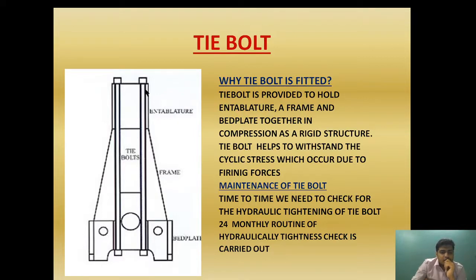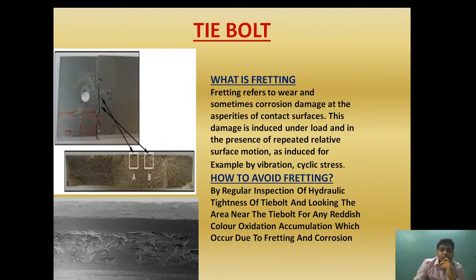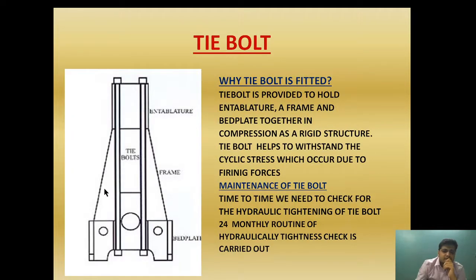Now let's see what fretting is. Fretting is a mechanism referring to wear and sometimes corrosion, where damage occurs at the asperities of the contact surface. This damage is induced under load and in the presence of repetitive relative surface motion, as induced by vibration and cyclic stress. As you can see, the two components are held apart by fitted bolts, and the tie bolt holds all three components. Continuous cyclic stress occurs because of the continuous cycle of exhaust, scavenging, power stroke, and compression.